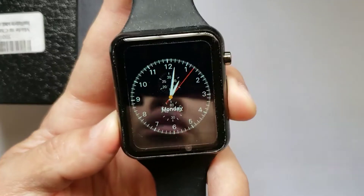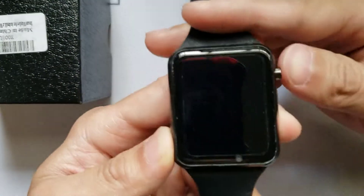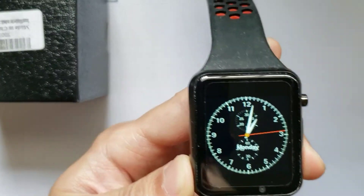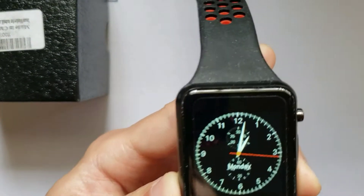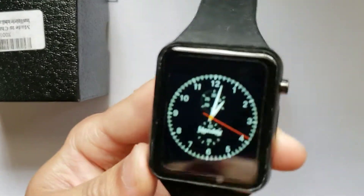This is the QW11 smartwatch fitness tracker. This watch can go anywhere from $40 to $60 depending on the website that you choose to get it from.